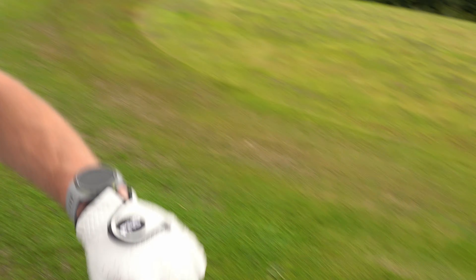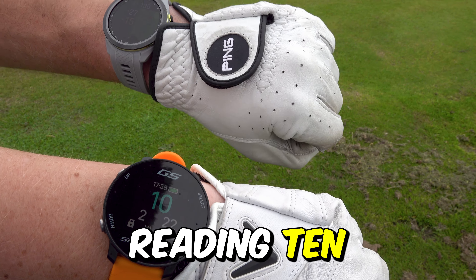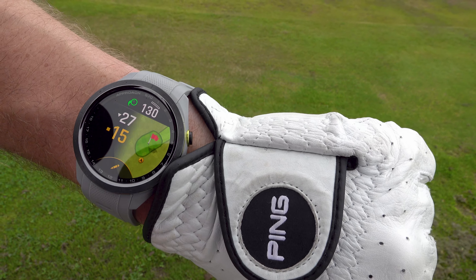Just a few yards from the pin, let's quickly see what both watches say. Jay's S70 is reading 15 yards to the pin, mine's reading 10. Look at the displays — the S70 is very vibrant. The G5, you can see it, but it's nowhere near as bright.